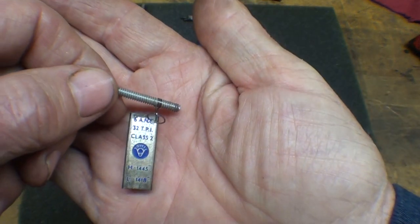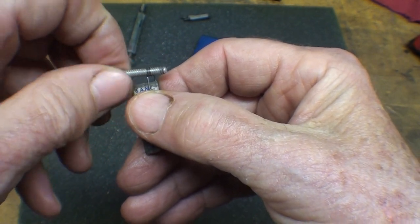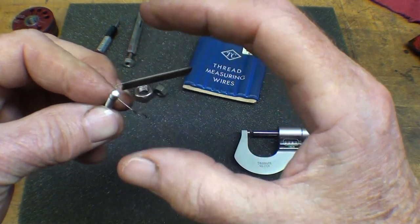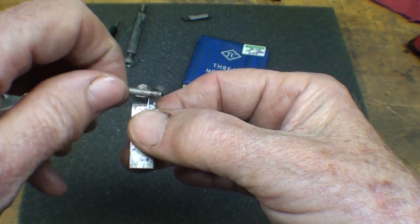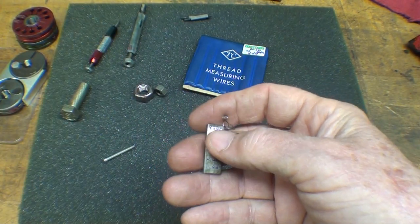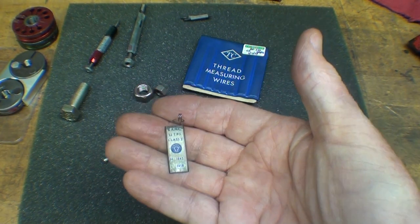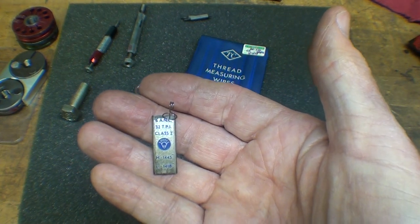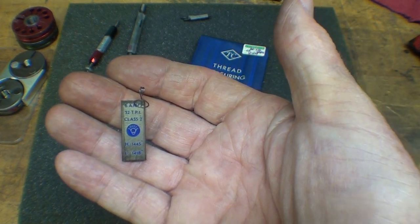I wish I had a complete set of these now. So what do you think of the OV gauge? Leave a comment. It's a spring wire, very accurately made. Which method do you use, if any of these, and which do you think is the best? Alright, that concludes this very short video. This is Tubal Cain saying so long for now — see you in the next video.